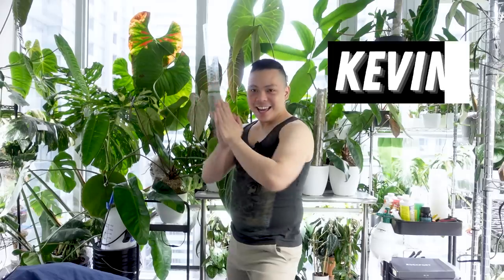Hey guys, welcome back to another plant tour video. I'll show you some plants that are doing well, some plants that aren't doing well, and we're just going to do a lot of things today.